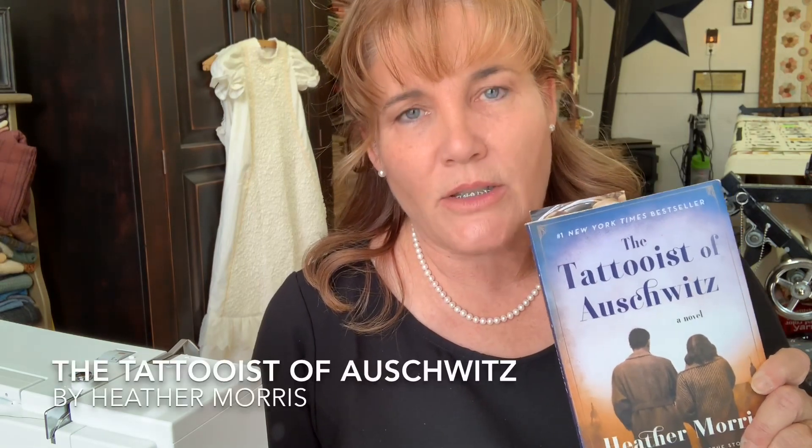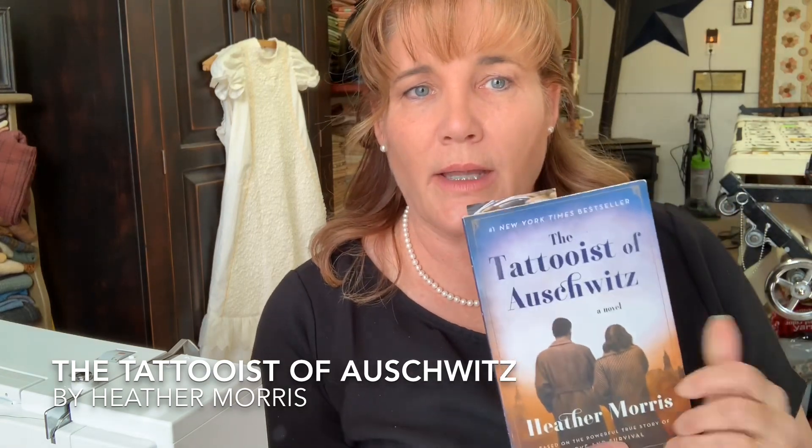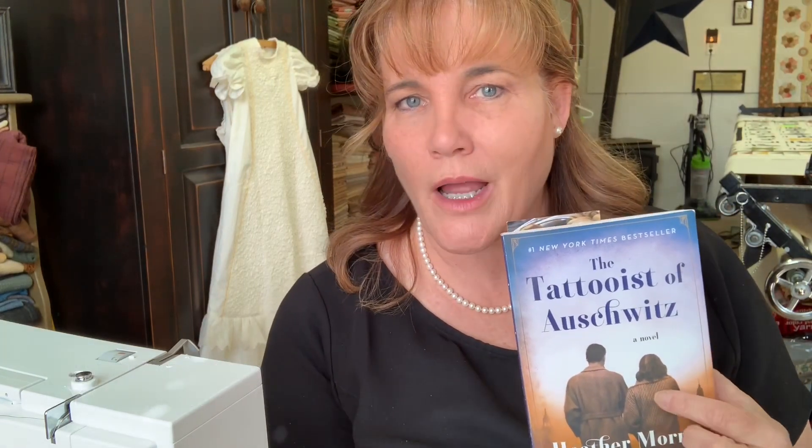This is the book I read on spring break — an amazing, amazing story. It's based on a true story. He met her for the first time when he was a prisoner of war, and so was she, in Auschwitz and Birkenau. He met her when he had to tattoo her prisoner number on her arm, and he immediately fell in love with her. This book is just such a stark reminder of our dark past, and even out of that, this love story evolves.